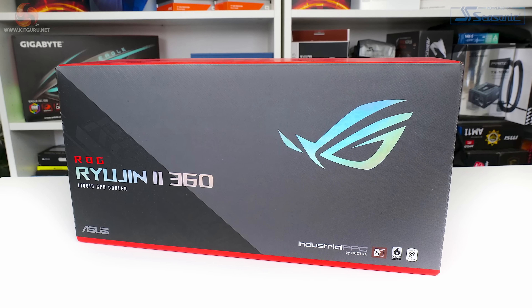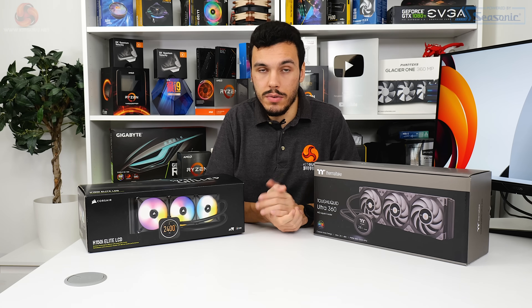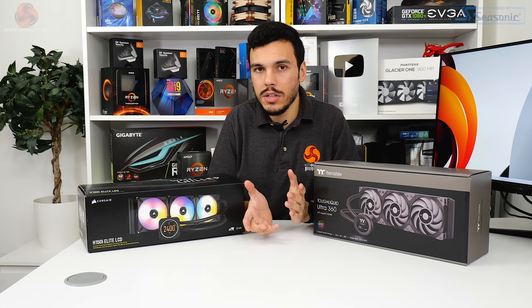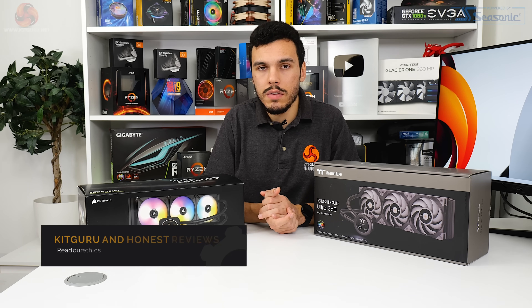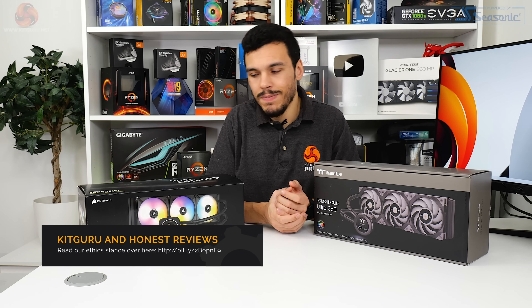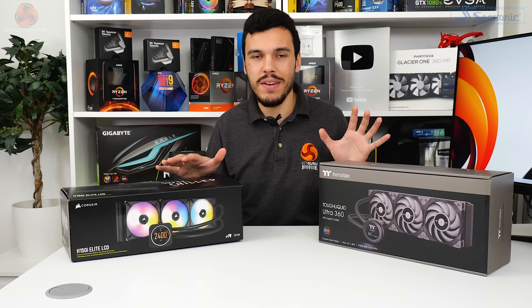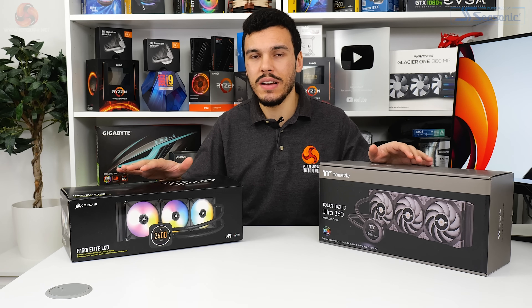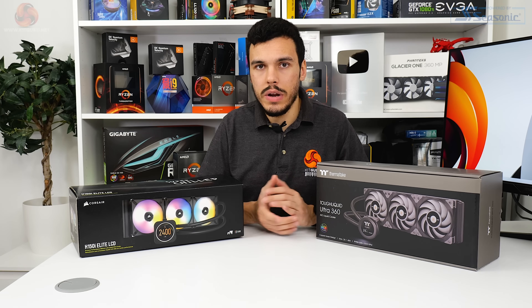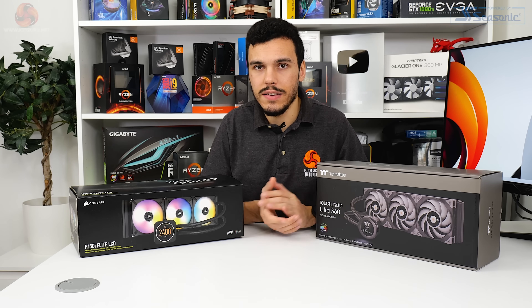Tough competition for the Thermaltake does come from the Asus ROG Ryujin 2 360 — a 360mm all-in-one using Noctua-based fans with a bigger OLED display, and yes it costs more but not significantly more, making it quite a tough competitor for the Thermaltake cooler. Both of these coolers are incredibly — perhaps excessively — expensive for 360mm all-in-one liquid coolers. But if you do want a screen on your pump block unit, there is a significant price to pay, as we've seen from coolers from NZXT and Asus as well.